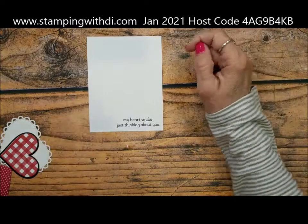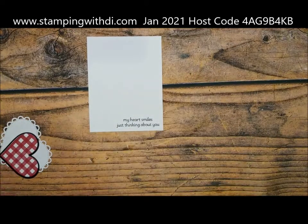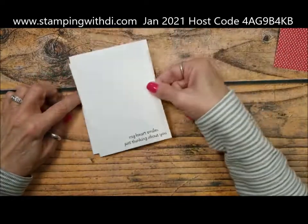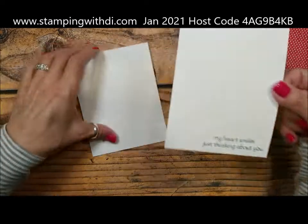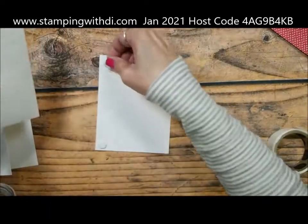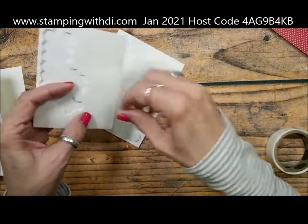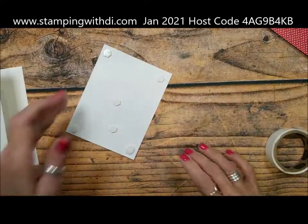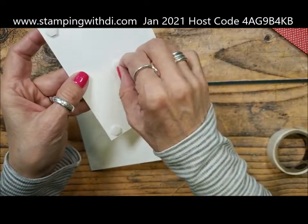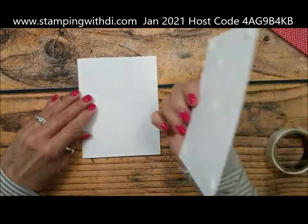I think I just flicked a bug off — I don't even know what it was. I hope it's not going to be poisonous! Let's start to put the card together because I feel like I've lost control of my life with the knocking on the door and the banging on the ceiling. I'm going to put this on with dimensionals because I want this to be popping up. These are actually leftover dimensionals from my Paper Pumpkin — I can tell because they're more squishy.